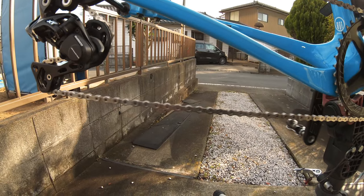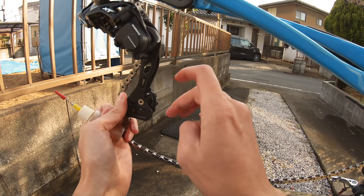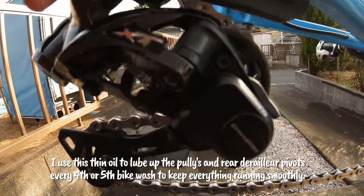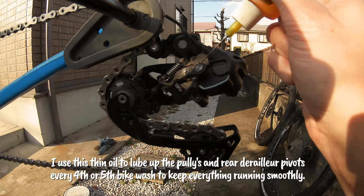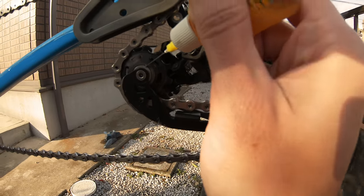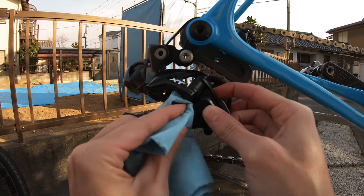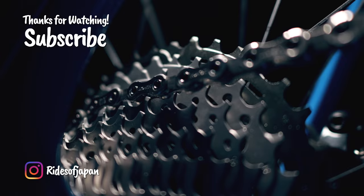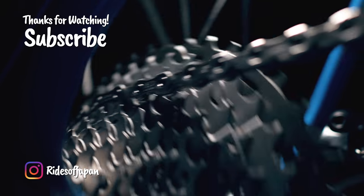If you go crazy like me and degrease your drivetrain this often, definitely check your pulleys from time to time to make sure they're spinning nicely. I replaced one pulley a few bikes ago that started seizing up, probably from excessive cleaning. A new pulley isn't that expensive unless you go for crazy ceramic ones. If I clean on a Sunday and my next ride isn't until the following weekend, I'll apply a thin layer of lube about 30 minutes before the ride. That's it — I hope some of you found something useful. Feel free to leave a like and subscribe for more bike nerdery. I'll catch you in the next one.